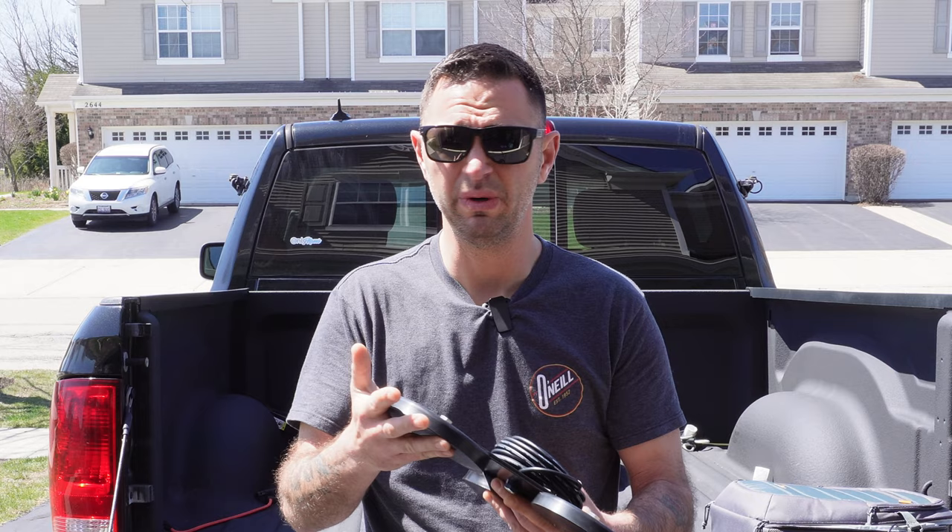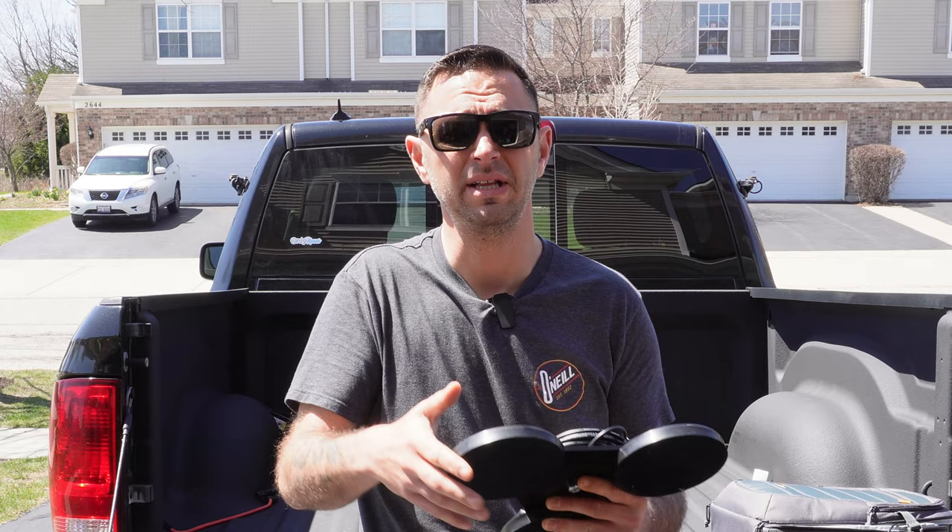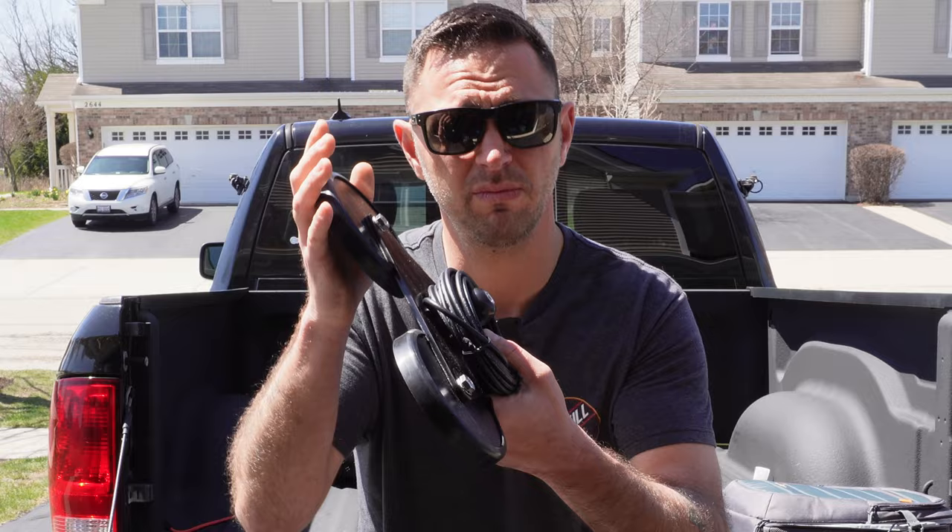We're going to try to make a Hamstick Commander for a mag mount. I should note that it wouldn't be beneficial or efficient to operate the Hamstick Commander mobile — you'll see why shortly. Let's get started with the build. Just like the last video, we're going to use the same type of base plates for this project, but I made a few changes.